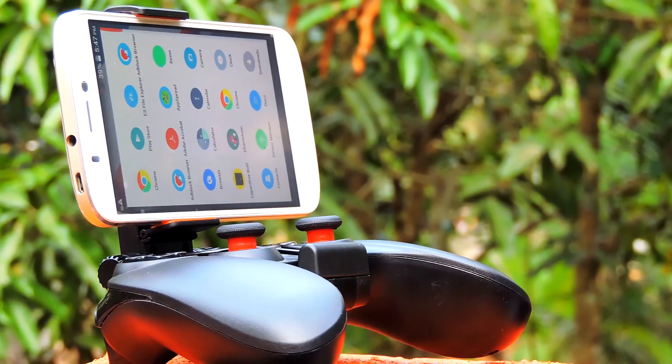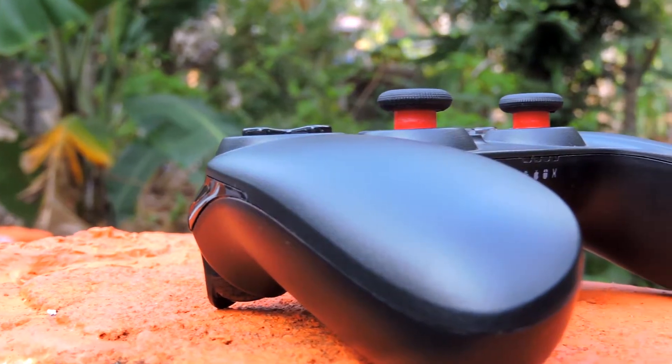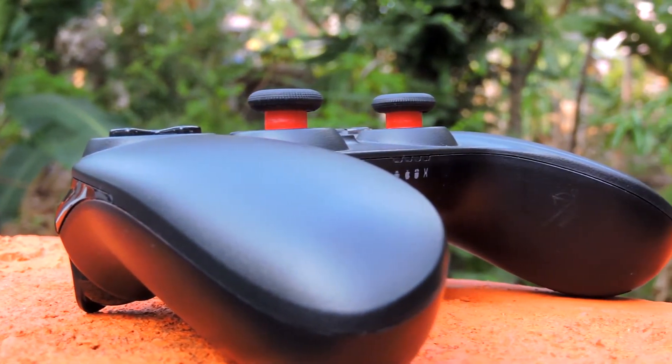I played GTA Liberty City Stories, FIFA 16, and Asphalt 8 on my phone, as well as Assassin's Creed and NFS on my PC. The experience was awesome.